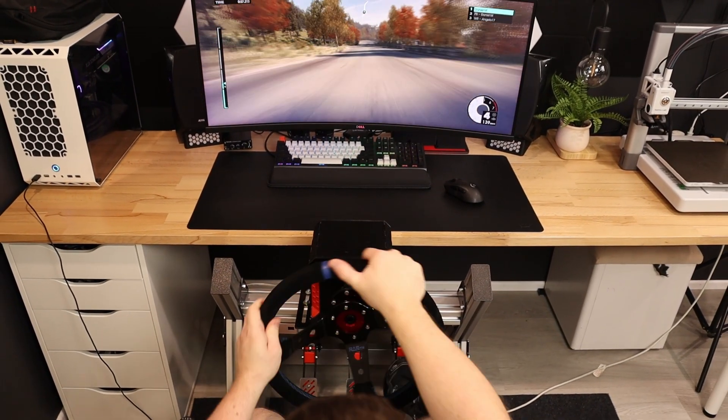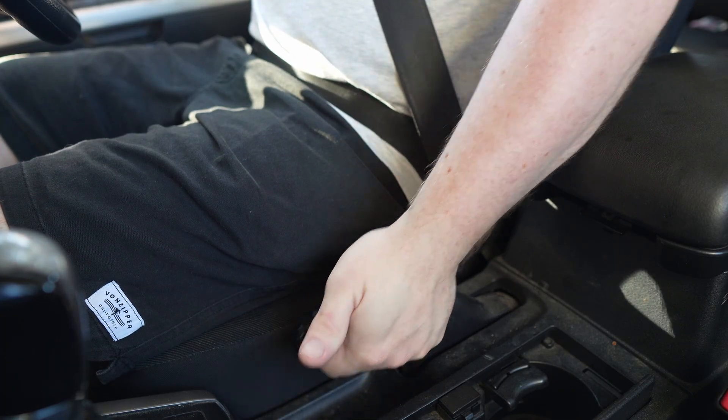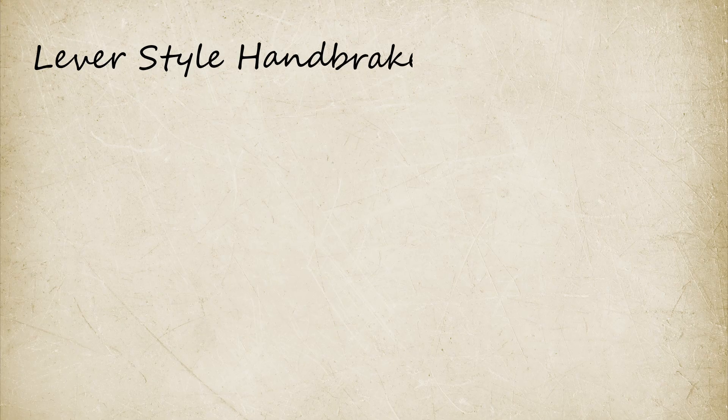All good projects have clearly defined goals, so let's start with that first. There are two different types of handbrake to choose from: a standard ratcheting brake like you'd find in a car, or a lever style drift brake. Since I never really got into the truck driving sims or anything that would need a ratcheting handbrake, I'm going with the lever style instead.